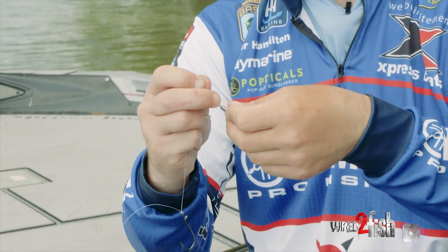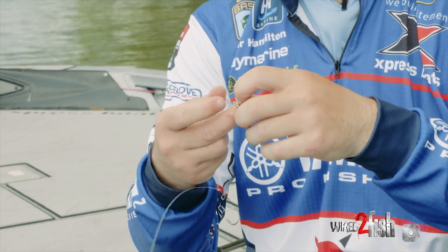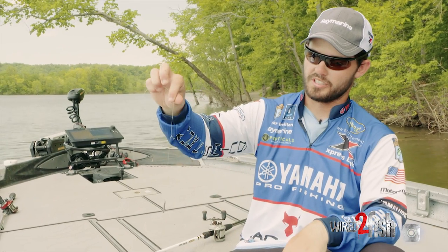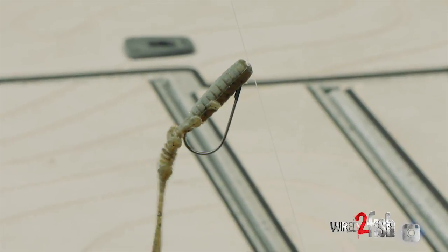I don't tie a real heavy knot with the sinker because I want it to break away before my main knot breaks, in case I have a fish hooked and the sinker's hung. You want your sinker to break away first — that's happened a lot. So you just want a short leader just like that.